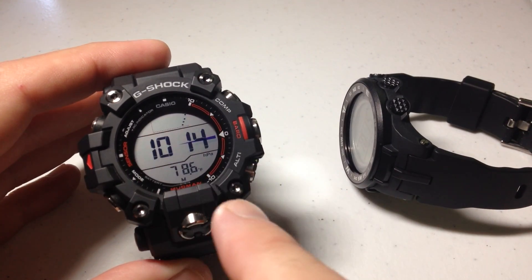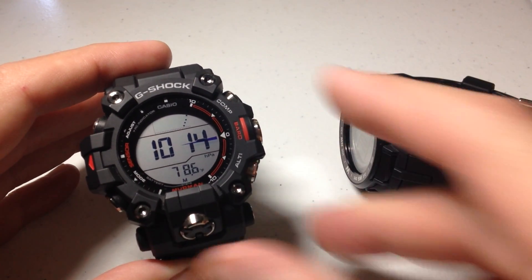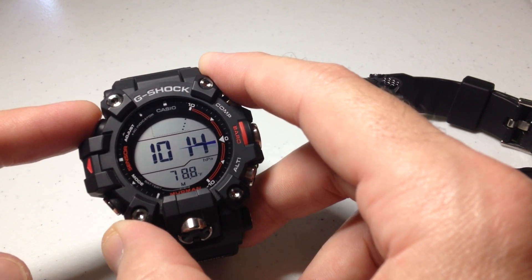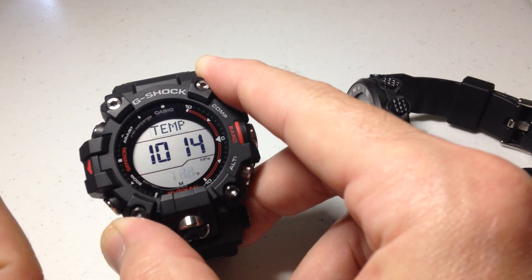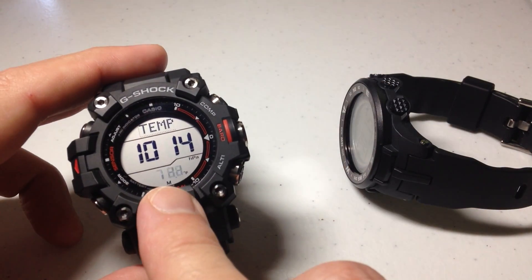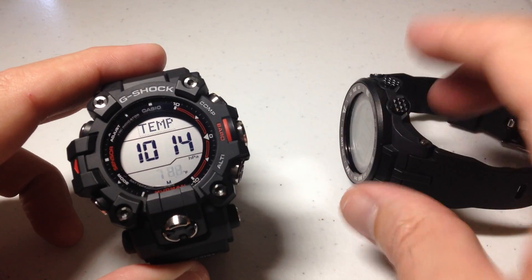When you're in the barometer mode — you have to be in the barometer mode — you're going to press and hold the top left button, which is the adjust button. Press and hold it; it says 'set hold' for a few seconds, and then you're going to see your temperature value blinking.